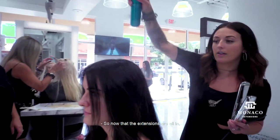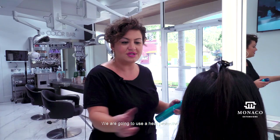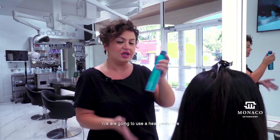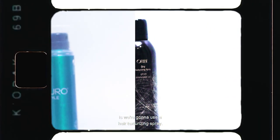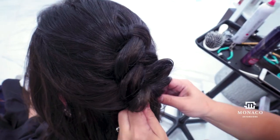Now that the extensions are all in, the color looks beautiful and so do the extensions. We are going to use a heat protectant from Noura Protect. After that we're going to use a hair texturizing spray to spray the curls after we curl it, and then we're going to do a braid.